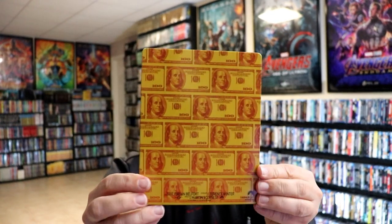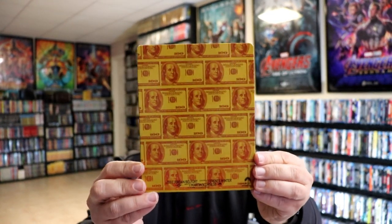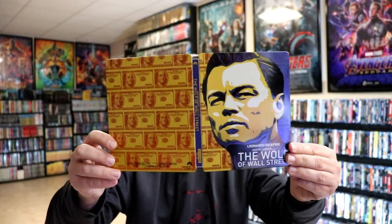And then here's the back — pretty cool looking. I like the way that looks. Opening it up, we've got our front and back together. Really nice looking artwork.